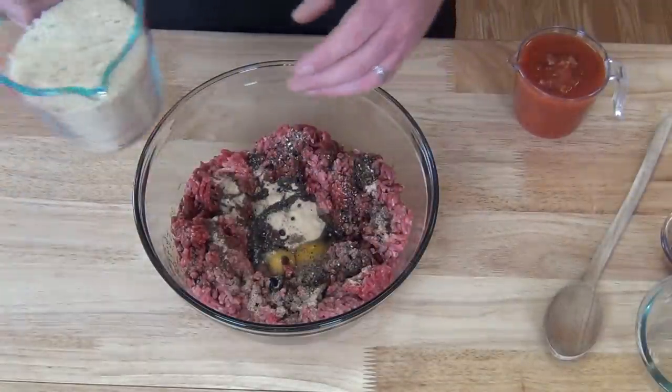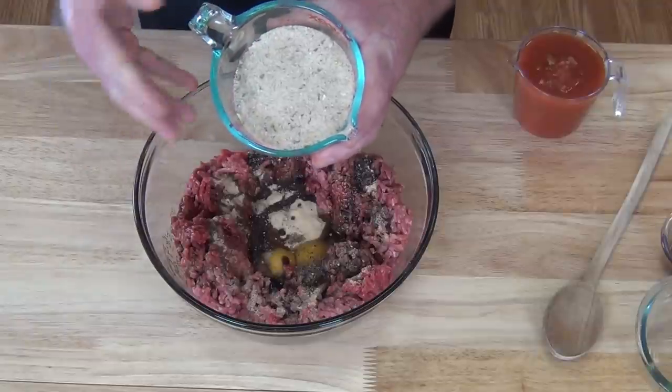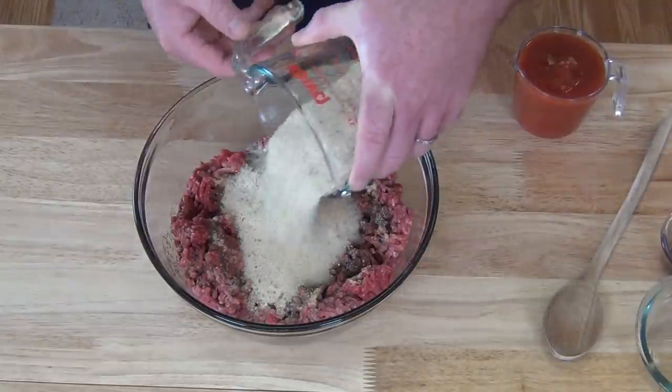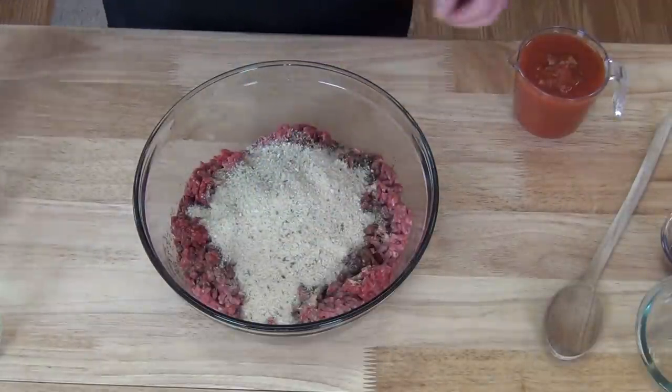Next we've got two cups of Italian breadcrumbs. A lot of people use crackers — Ritz crackers, saltine crackers — but I prefer the breadcrumbs. I think it gives it a lot nicer body, a little firmer as an end result.